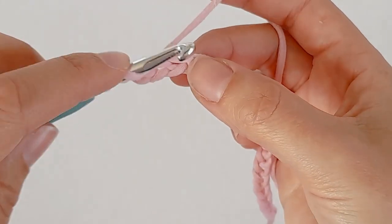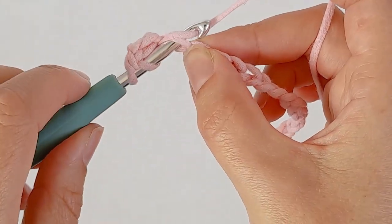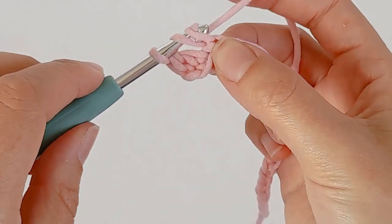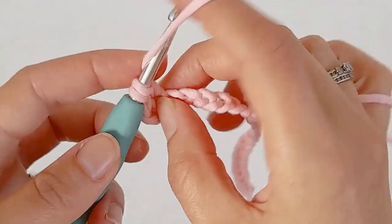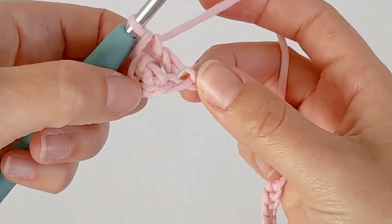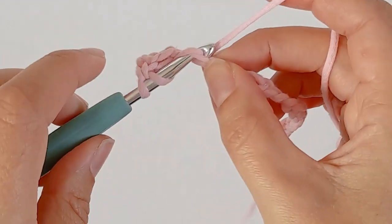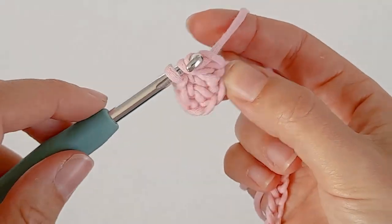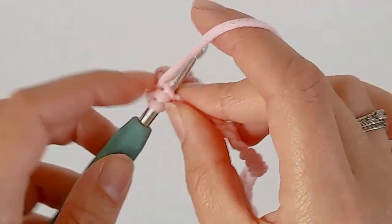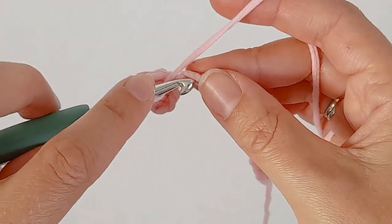Yarn over, go into the next chain, yarn over and pull through. Yarn over, pull through the first two, yarn over and pull through the last two. You can make your blanket as wide as you like.